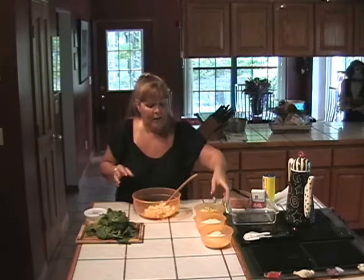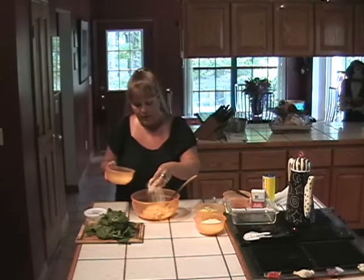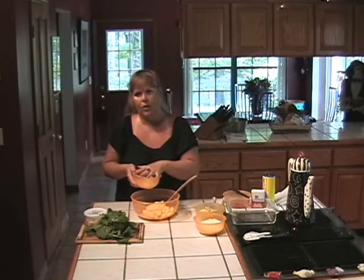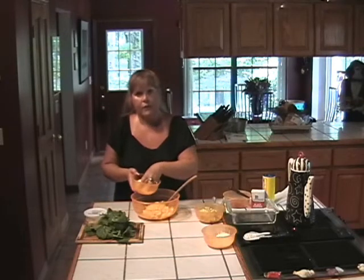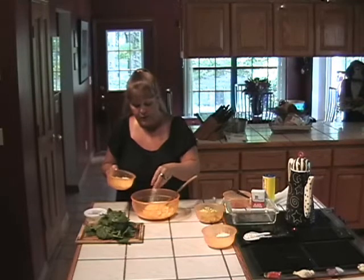I've also got about one cup of shredded mixed Italian cheeses — I think there was fontina, asiago, mozzarella, provolone, and so forth. And then I also have about one cup of shredded parmesan. We're going to add that to the mixture.